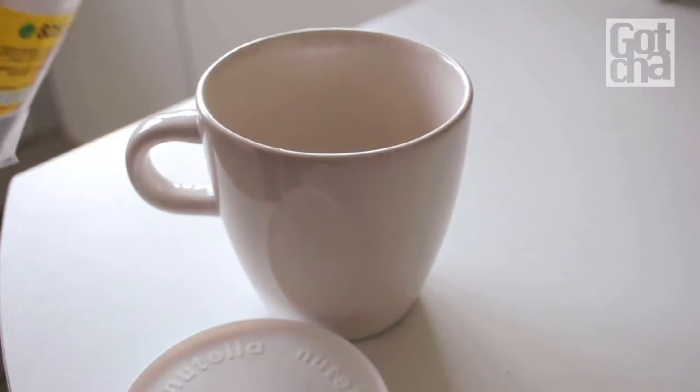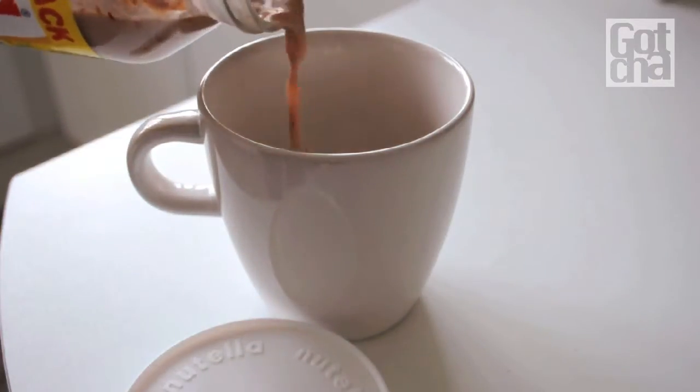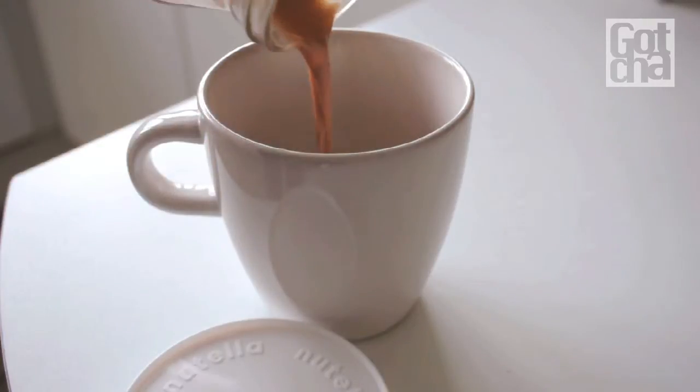Now you can pour the milk into a cup and add some extra Nutella, chocolate, sugar or cacao — whatever you like best.